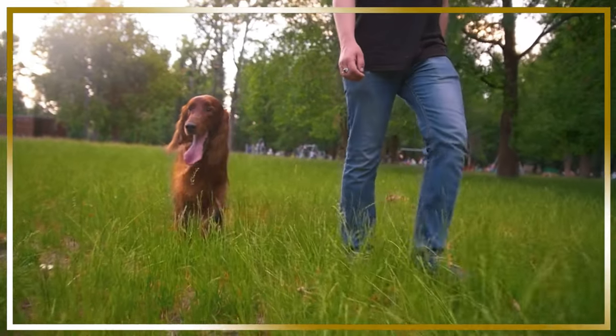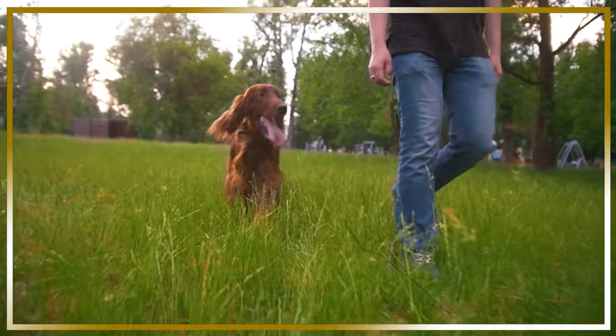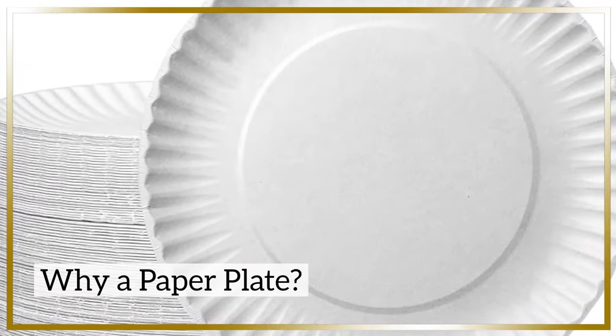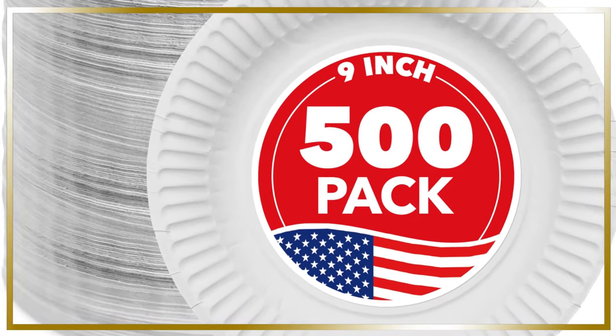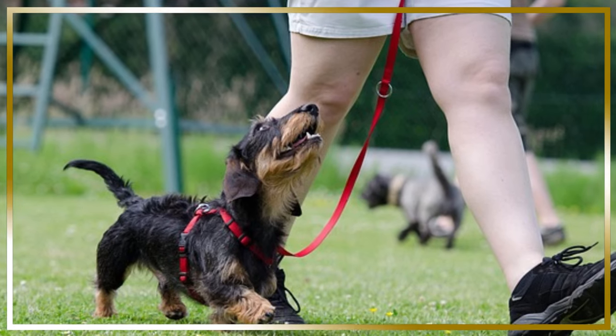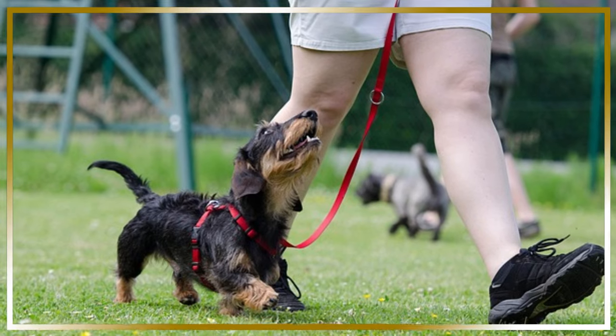Today, we're going to share a fun and effective trick that can help you achieve a reliable recall using a paper plate. You might be wondering how a simple paper plate can help with recall. The answer lies in its versatility and appeal to dogs. Paper plates are lightweight, easily disposable, and can be modified to suit your dog's preferences. They can also be used in conjunction with other training methods to reinforce the come command.